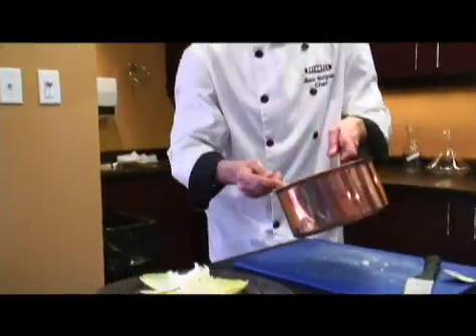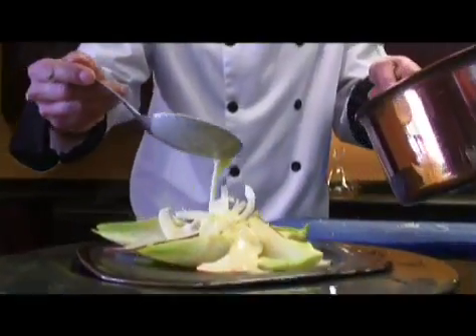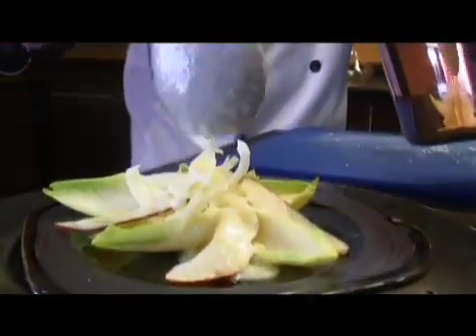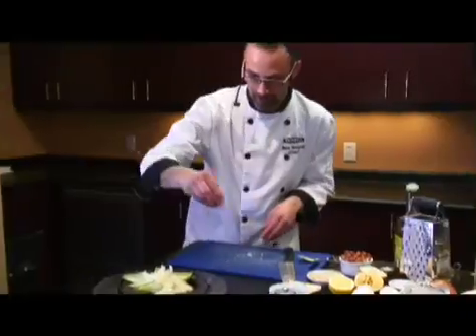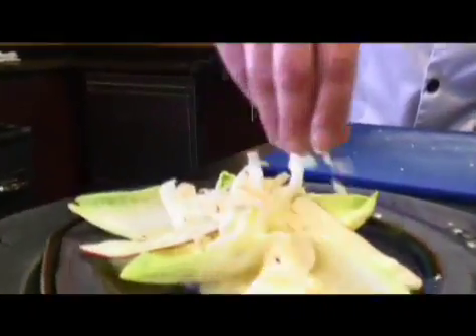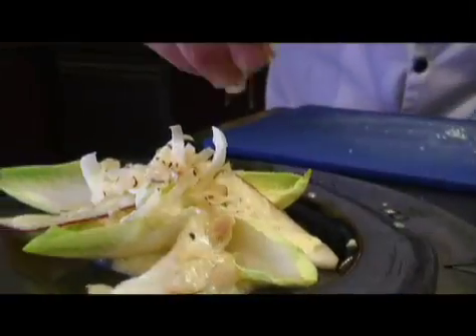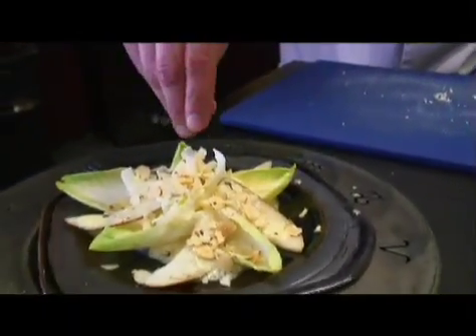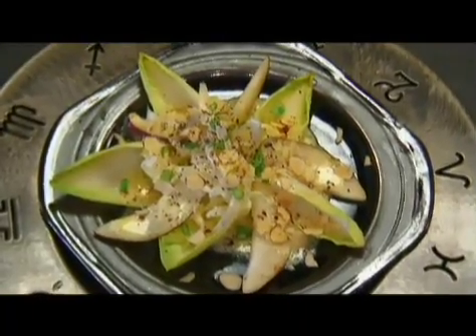That's just perfect. We're going to drizzle the dressing on here — ever so nicely all the way around. You don't need to be shy with the dressing. Hazelnuts which once again add beautiful contrast of texture as well as visual appeal. And voilà, you have a beautiful gourmet salad. See you soon in your living room.